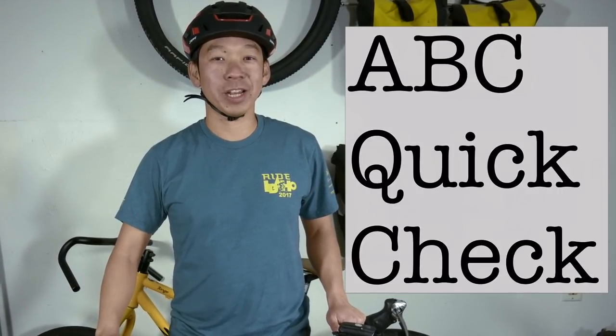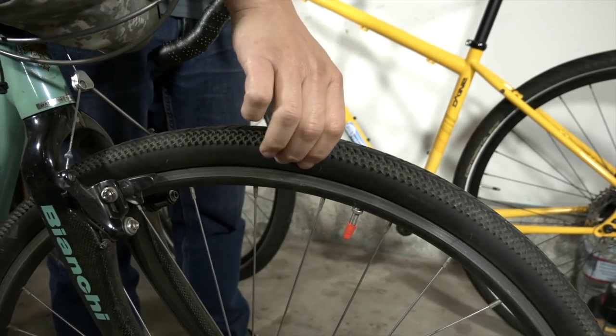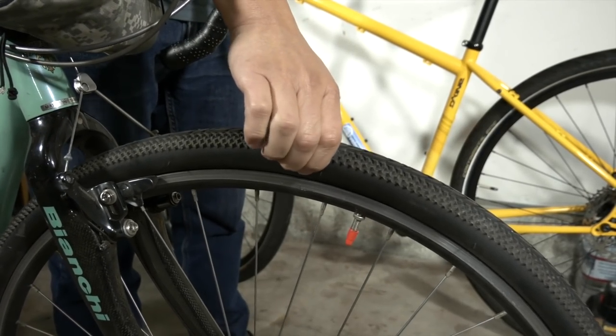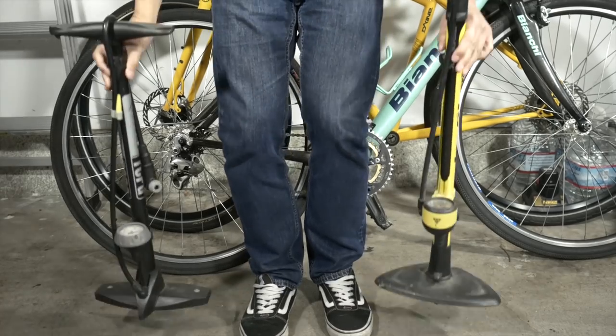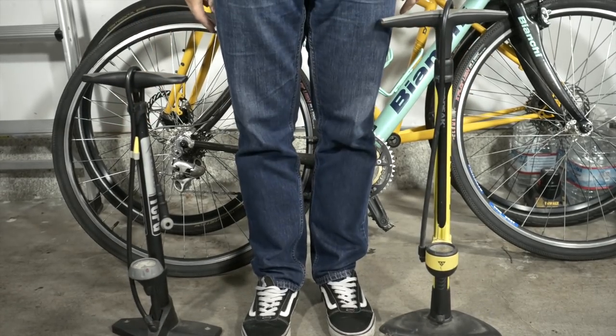Before you go on a ride, make sure you do what we call the ABC quick check. The first thing to check is the A, which is the air in your tire — it should be firm to the squeeze. If the tire needs air, you'll need to pump it up with a floor pump.